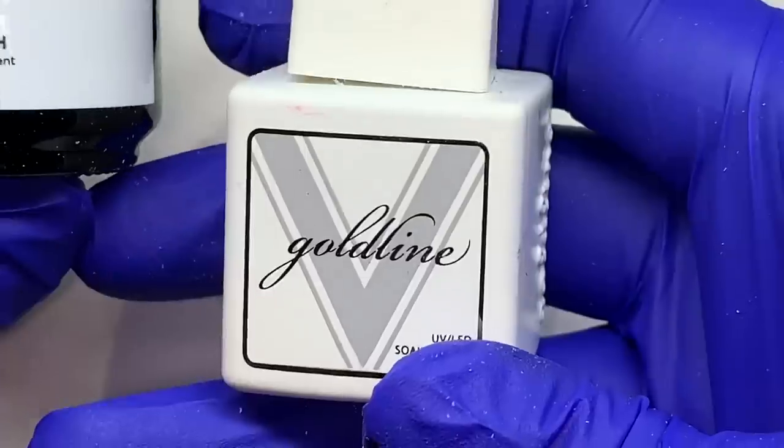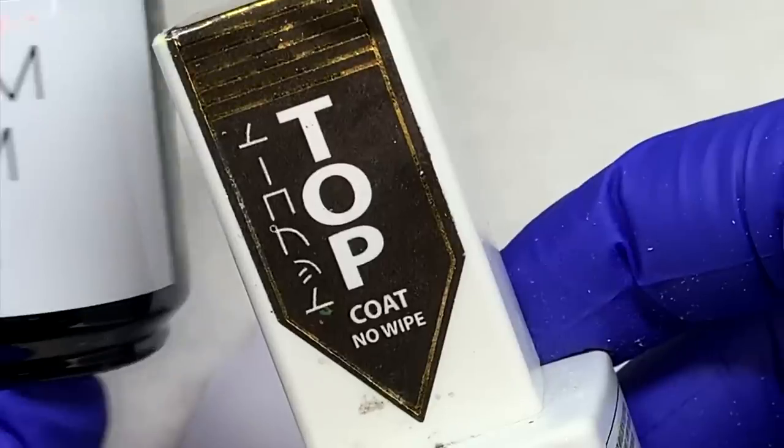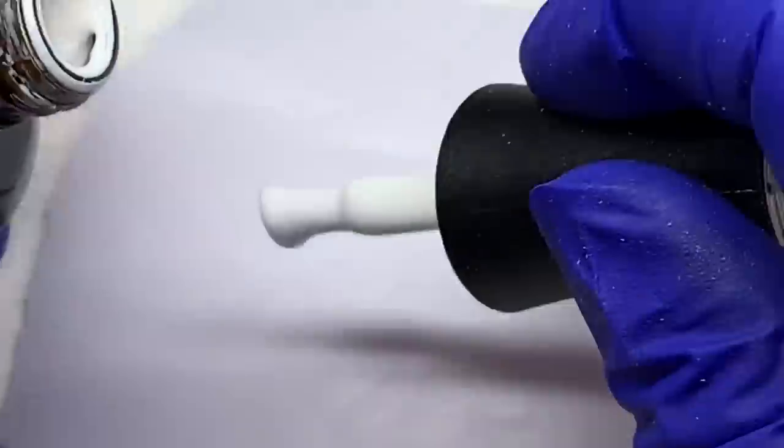I'm going to use the Madam Glam Perfect White — this is very good white. I'm using the Vetro Gold Line top coat; you can use your favorite, but I would suggest a non-white top coat for what we're doing. I'm going to mix the white with the clear.